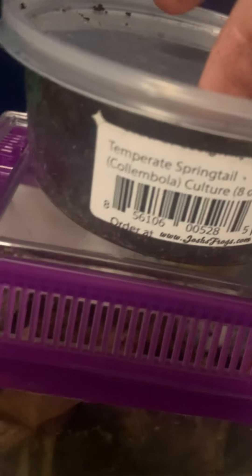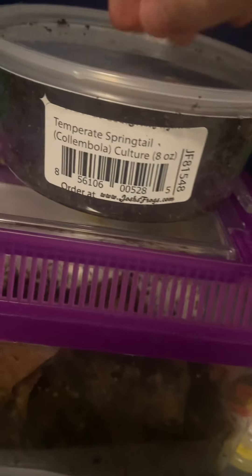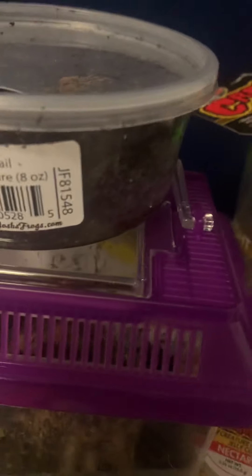Goodbye everyone! If you want more updates on my springtail culture, just comment below and I will give you some updates. I'll put them in an isopod enclosure soon, maybe. Also, there's a hidden secret at the end of this video.